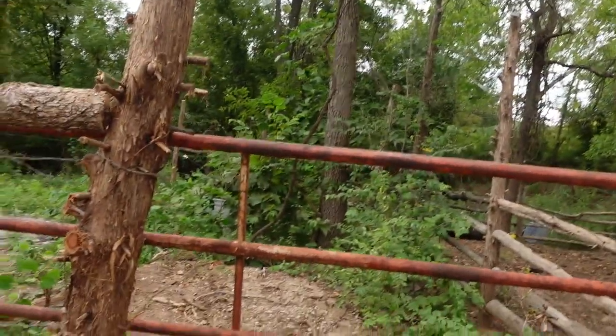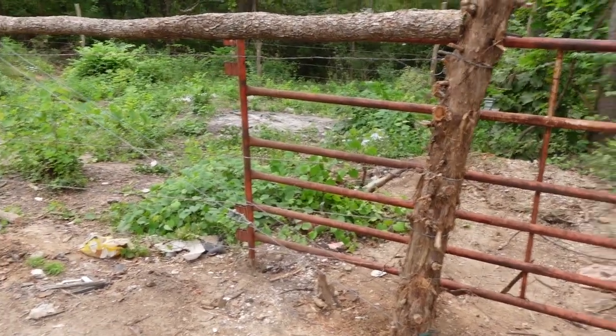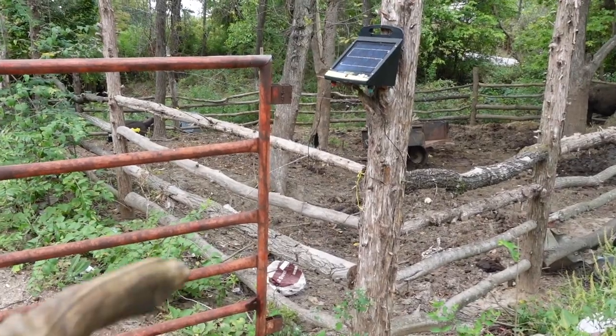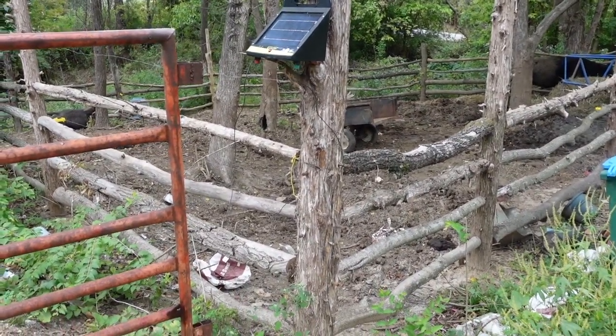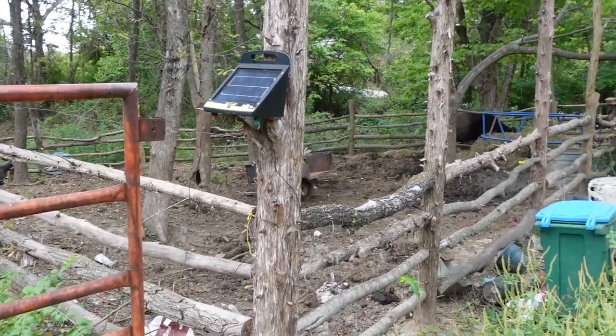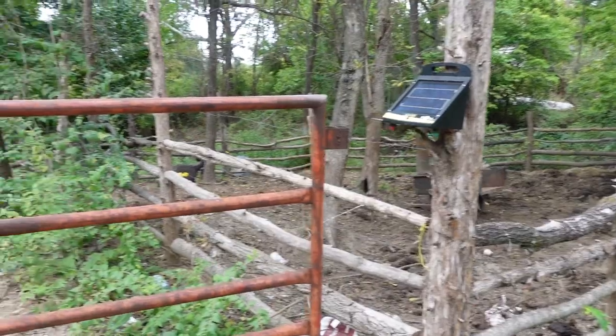I'll give you guys a glimpse of what I've got so far. This is the gate here that I'm about to hang. Before I can hang it, I've got to move my solar charger up so I can hang it on this post. I'm also going to brace this post with some wire, much like I've done other H-braces, so this gate — it's got some weight to it — doesn't drag it down or make it sway. I want to keep it good and plumb.